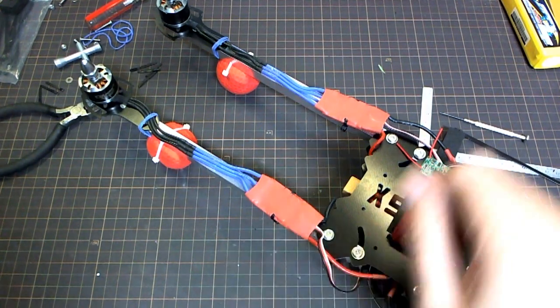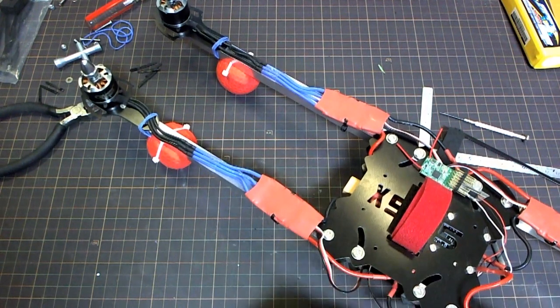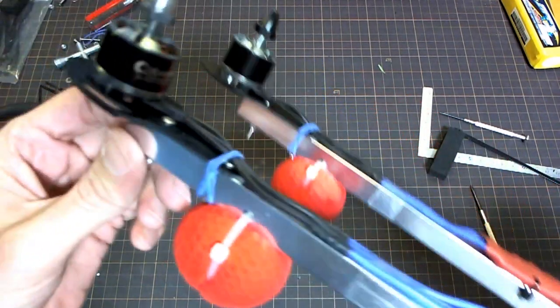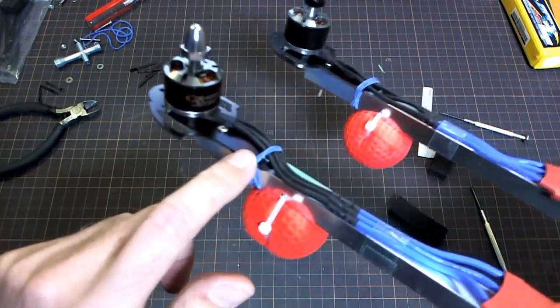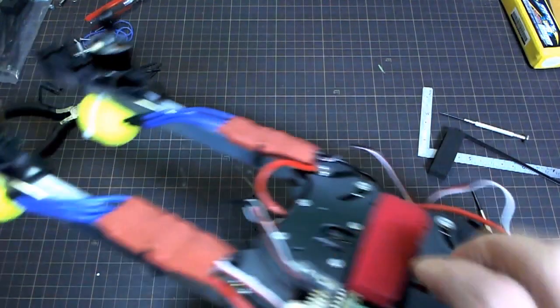Hello, I'm making some modifications to this quad here to test out an idea I had for reducing vibrations — the jello type of high frequency vibrations. Basically the idea is that instead of attaching the motors directly to the frame with a hard connection like this, I figured that I might try putting some vibration damping directly under the motors.